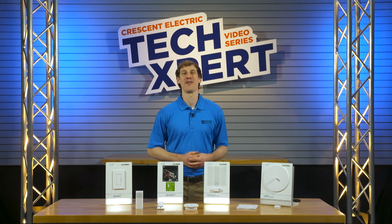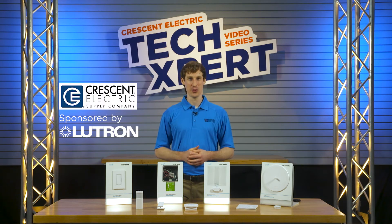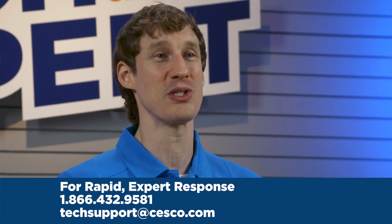Thanks to our vendor sponsor Lutron Electronics and to Crescent Electric for sponsoring this tech tip. For details on the Lutron Vive and other commercial products, contact the Crescent Electric Technical Support Center today.